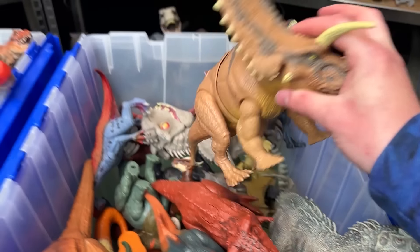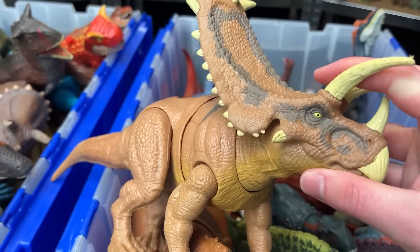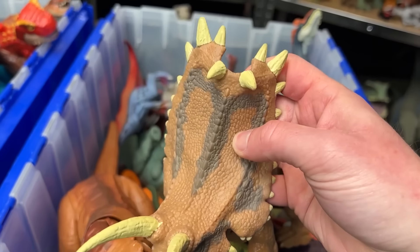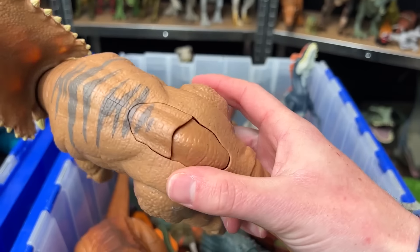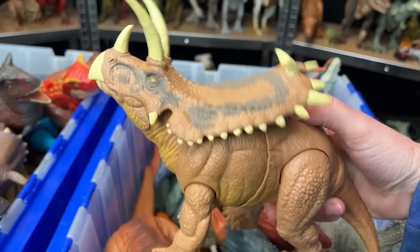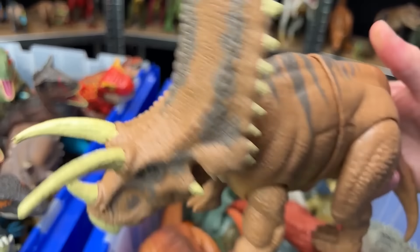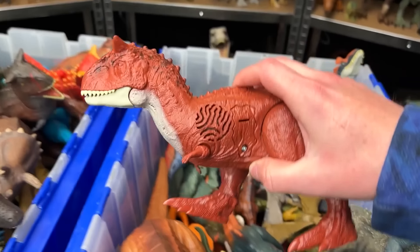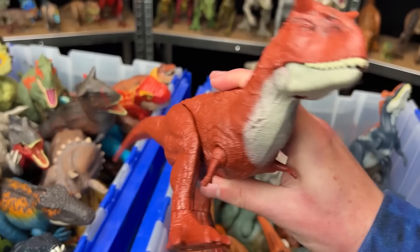Over here is an herbivore dinosaur. This is the Pentaceratops. It's got a huge variety of horns on its head and on its frill as well. And it's got two action buttons — one to move the head up and down, and one to swing the torso back and forth. Moving right along here we've got the Sound Surge Carnotaurus from Jurassic World Dominion.